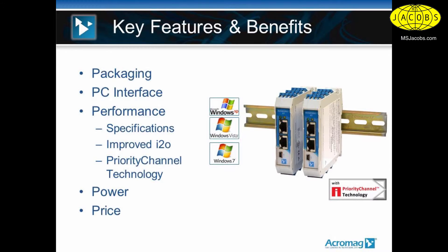For the PC interface, these units support Windows XP, Vista, 7, and Windows 8, and are USB configured off the front using a Windows-based operating system. This line uses USB to configure the modules. These modules do have a built-in web page you can access, but we use the local USB port to configure the module and view the I/O.